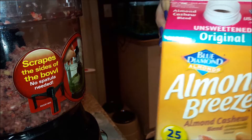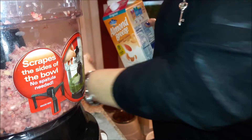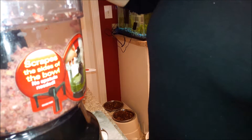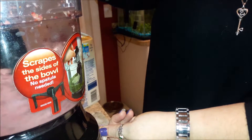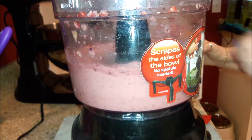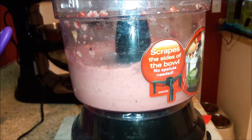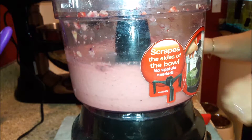I pulse them in my food processor, then I take the Almond Breeze almond cashew unsweetened original milk and add a little bit of it. Most of it spilled out, but I add it to help make it a little bit more creamy — otherwise it's just like shaved ice or chopped up frozen fruit. After a little while of pulsing, all the pieces have been mixed in quite well and it's nice and smooth and creamy.